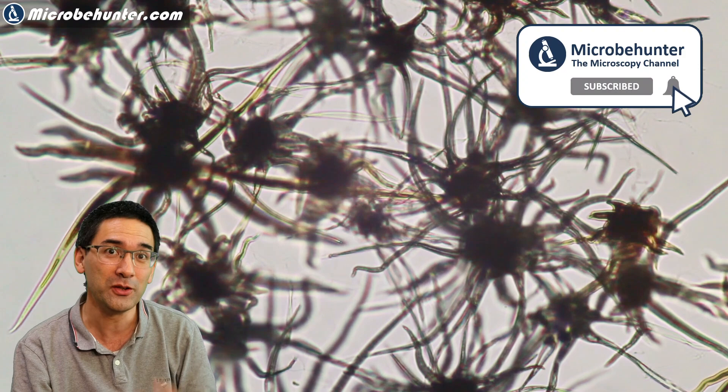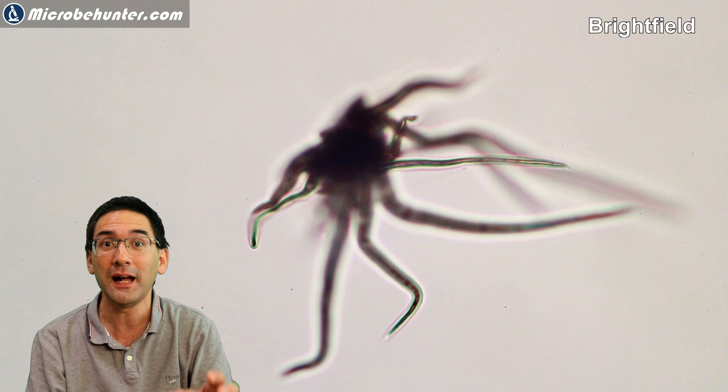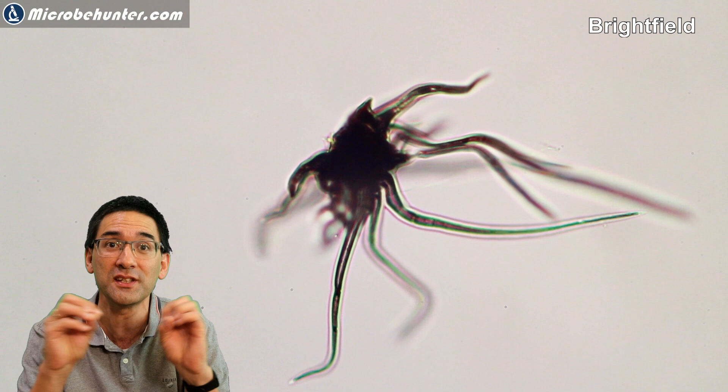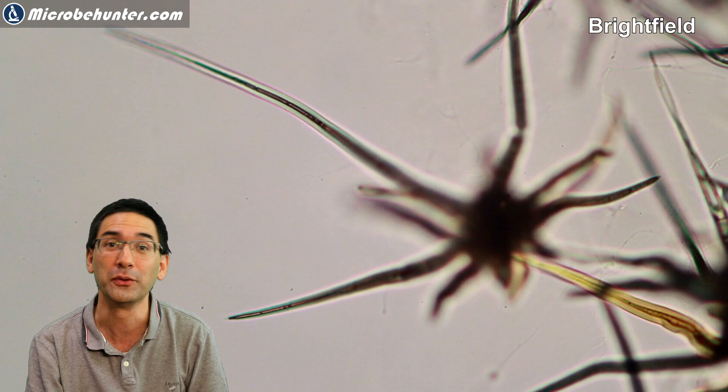You can find trichomes occasionally even in water samples, because some leaves may have shed them, and they end up in water — even in house dust, for example. There are many different shapes; on this plant they have a nice interesting star shape, but they can come in all kinds of different shapes and forms because they also have different functions in a plant.